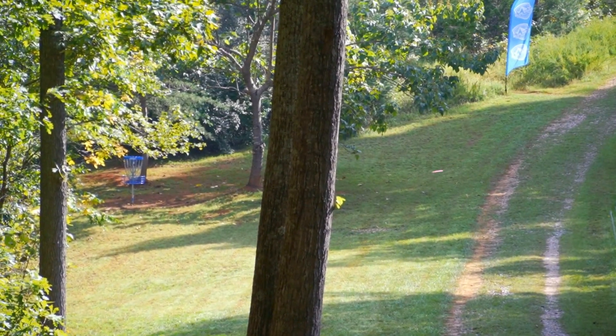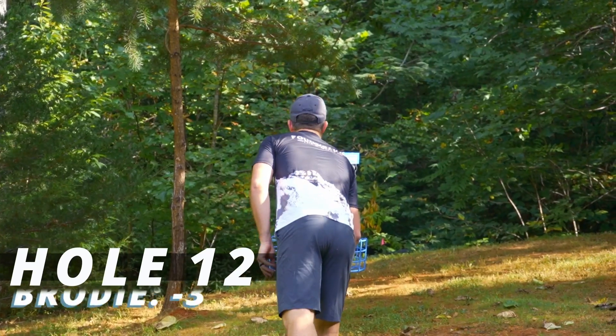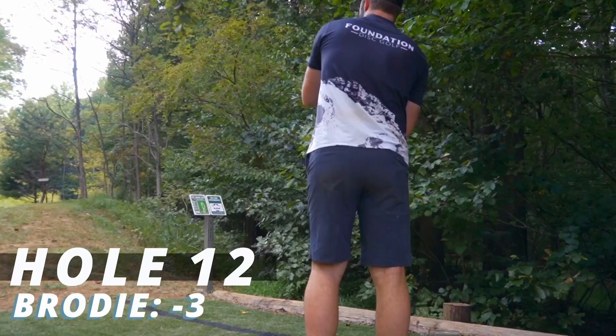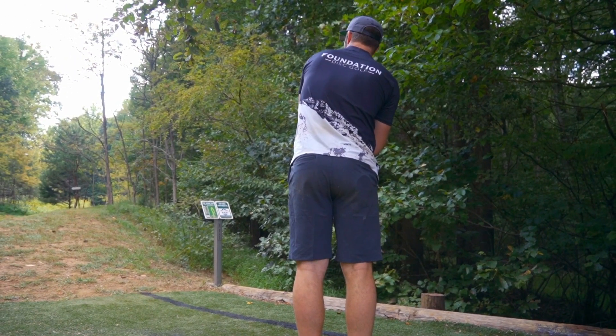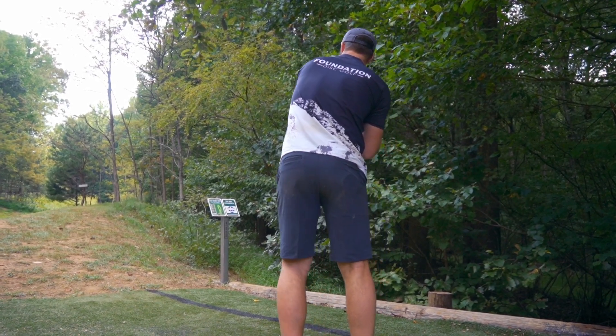Going more of a flex line today after we saw you go pretty far left yesterday. Also, you notice the height is way different — the previous shot in round two was way higher. That hole, you just have to throw it in the ground. If you throw it in the ground, you're going to be in a good spot.